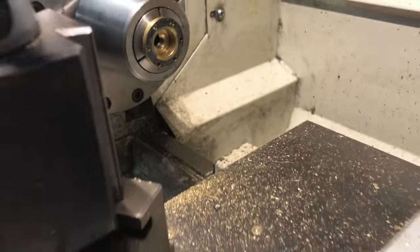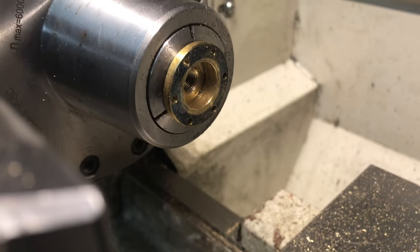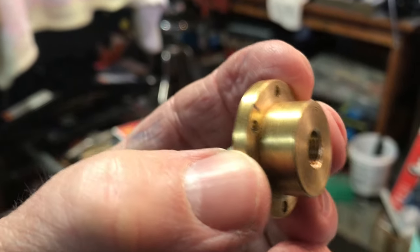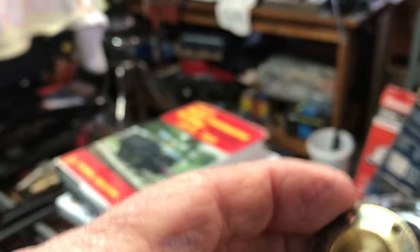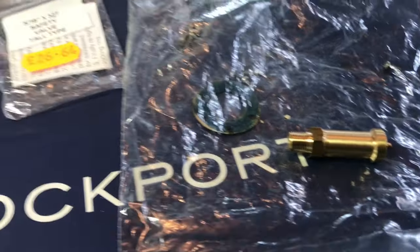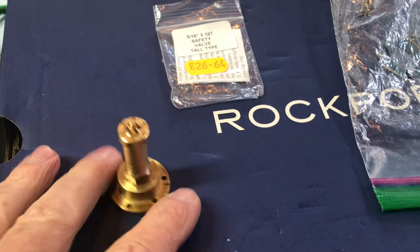I was about to take the part out but I noticed the bottom of the hole was a little rough, so I put a little chamfer bit inside the drill and made a nice clean transition there. Here's the part — I'll thread it and I deburred this side too, so both sides are deburred. I'll wipe that out and screw it together with the safety valve and show you what the finished thing looks like.